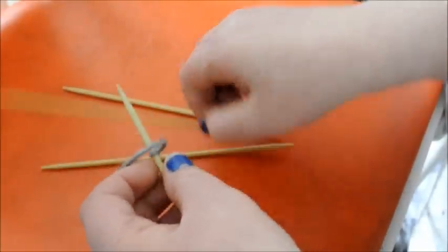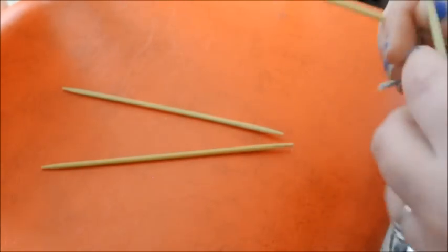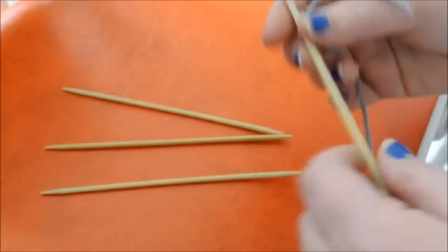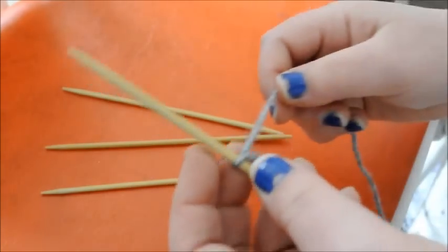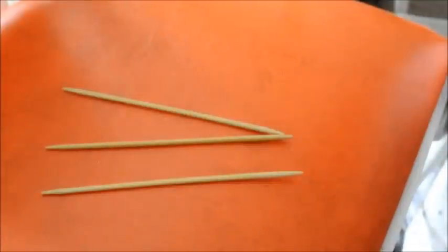Hello everybody! Today I am going to show you how to make some really easy baby socks. I am using worsted weight yarn. This is Caron Simply Soft and I believe it is Gray Heather.